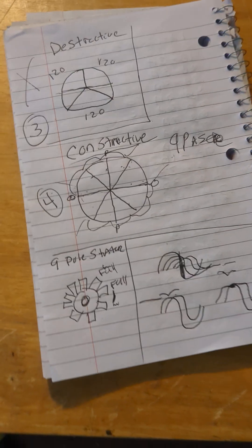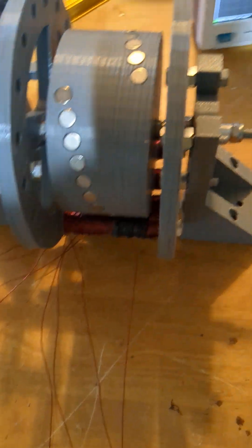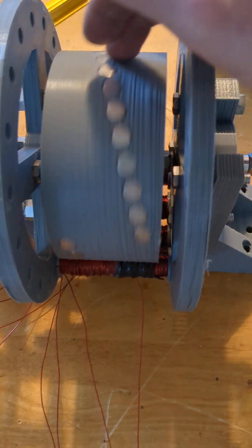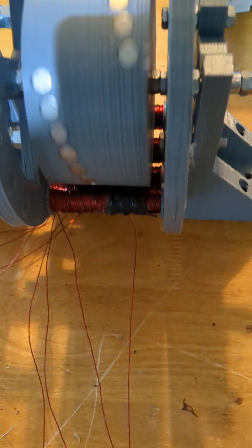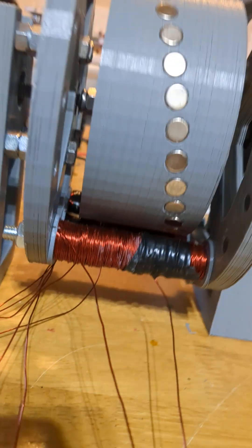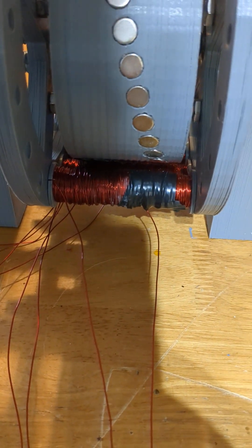It seems to be going in a cool direction, enough to test and try it. I went with the spiral magnet kind of configuration, and they're going to pass 18 of those coils. I've got four of them in there now for testing.